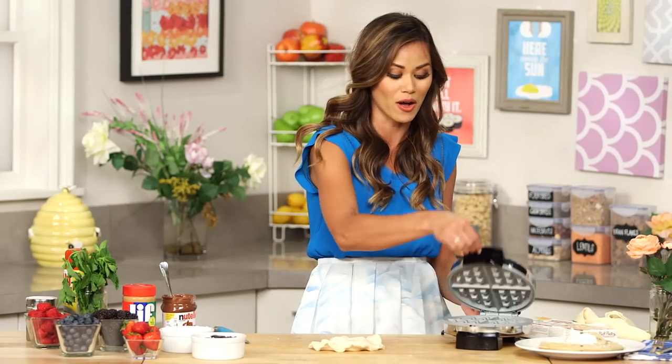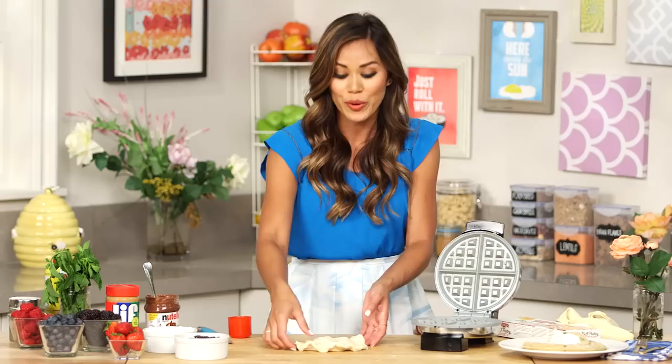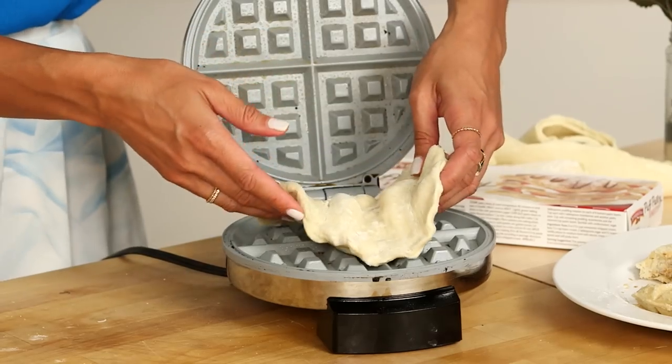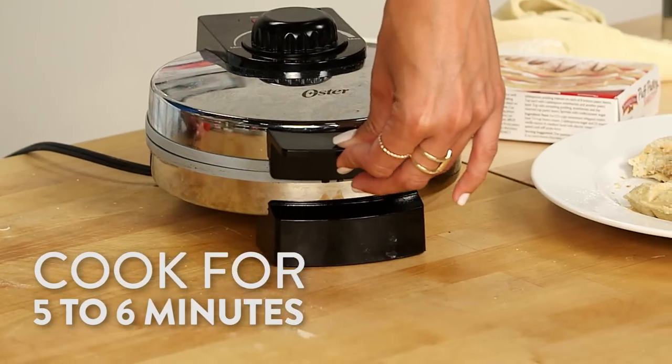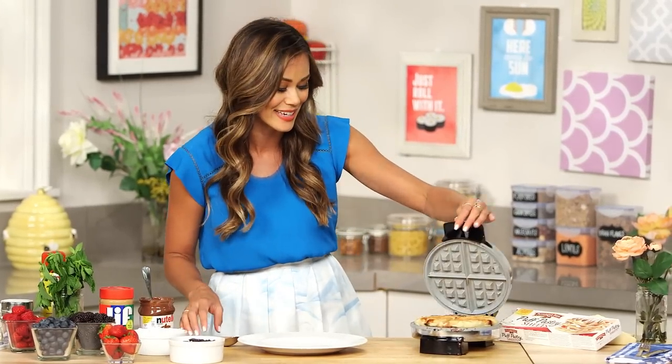Now I can already feel the heat from my waffle iron. I'm just gonna spray it with a little bit of non-stick cooking spray, and then put this little puffle directly in the center of my waffle iron and just go for it. Now here's the hard part — you have to wait five to six minutes until this thing is cooked. Oh my gosh, it smells like Nutella in here!